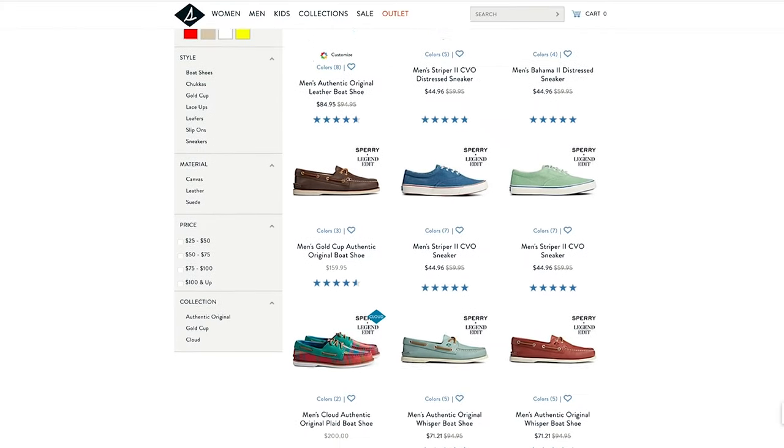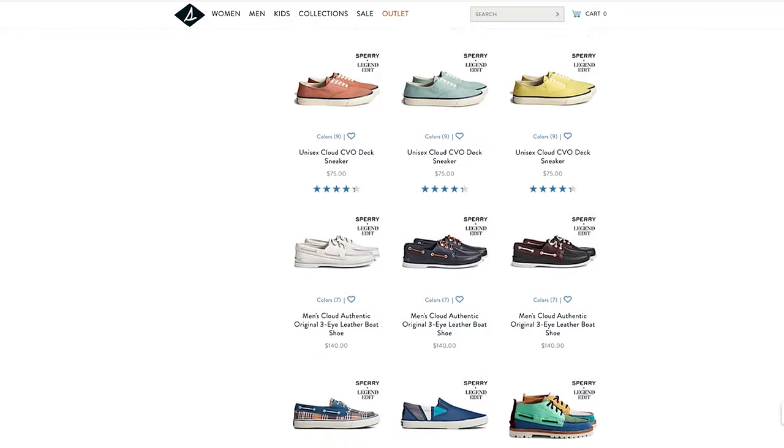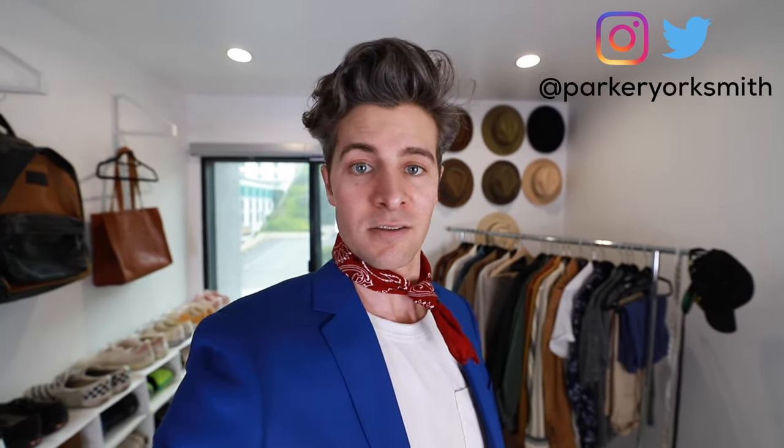Thank you very much to Sperry for sponsoring today's video. There will be a link down in the description to check these out, as well as everything else from the John Legend Edit — I'm loving a lot of the different stuff they've put out with him. If you enjoyed today's video, hit that thumbs up, subscribe if you're not already, tell a friend about the channel, go follow me on Instagram for lots of other style advice and ideas, and I'll see you on the next one.